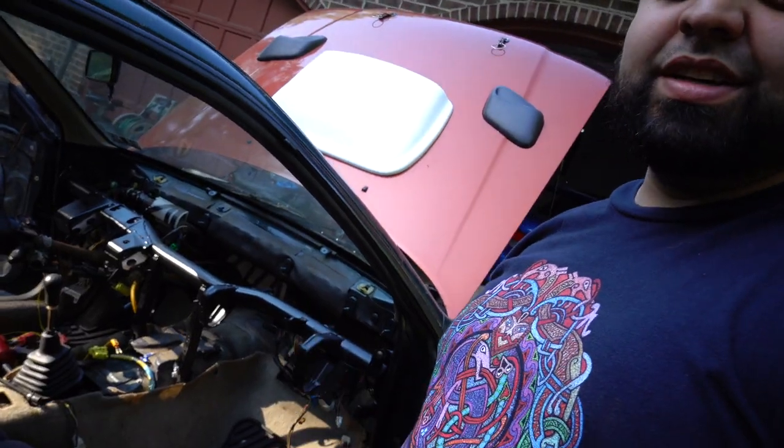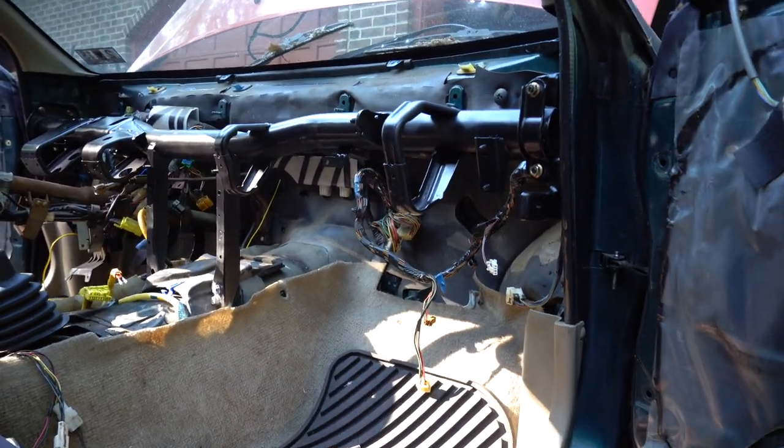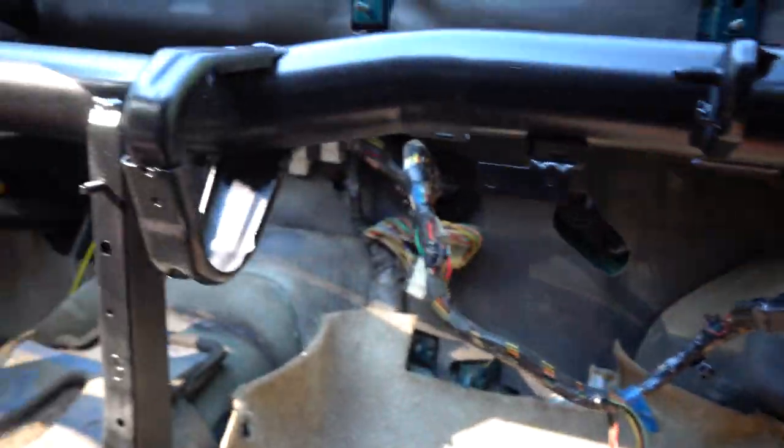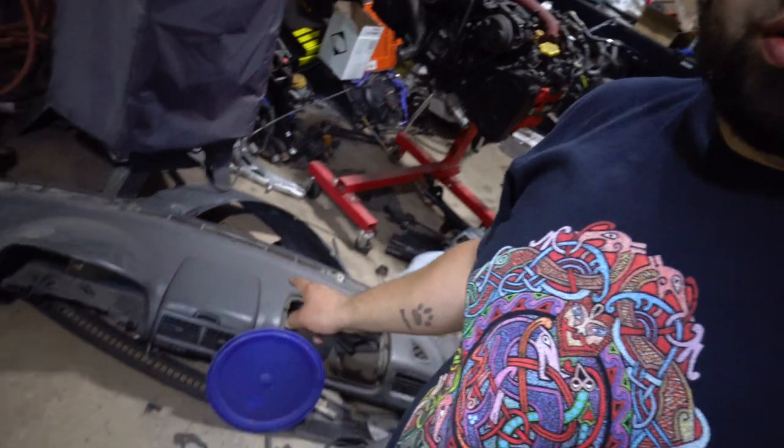The dash bar is in. It looks so weird installed because it's so empty behind it — there's so much room back there. We got it in though, so I'm going to go ahead and throw the dash on there, at least just to rest it in the car for now to get it out of the garage.